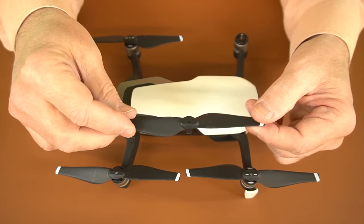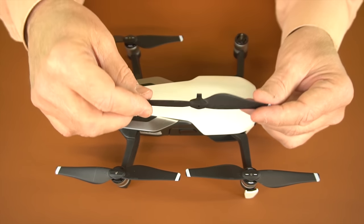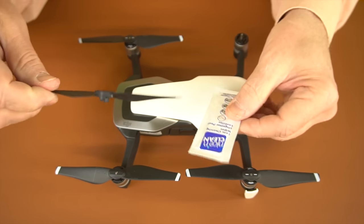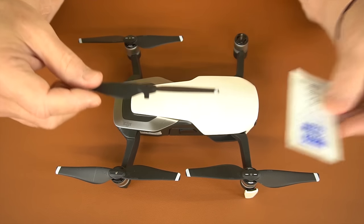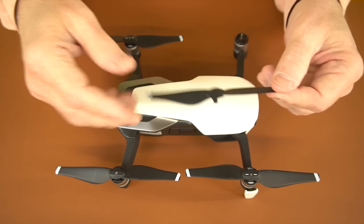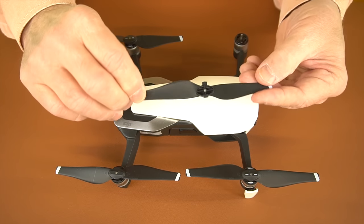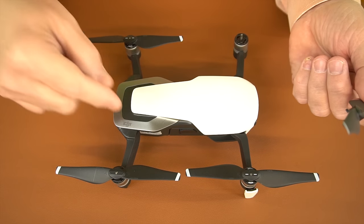Once you have the propellers off, give them a good cleaning. When your quad is flying through the air there are bugs, and you're going to get bug juice on them. What I like to use is an alcohol wipe — one of these will cover all four propellers. Just clean both ends and underneath, making sure everything is nice and clean on both surfaces. If you're missing one of those ears, there's a pretty good chance the prop is going to fly off in the air and the drone is coming out of the sky.